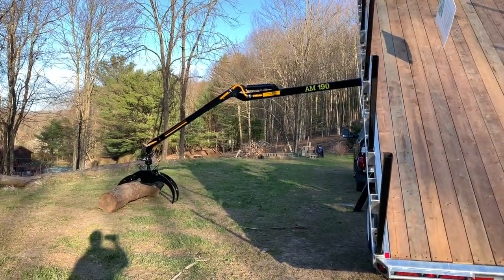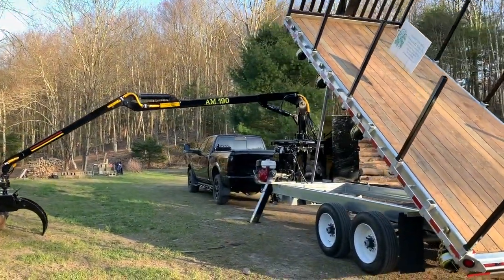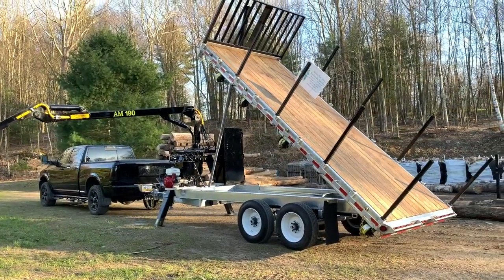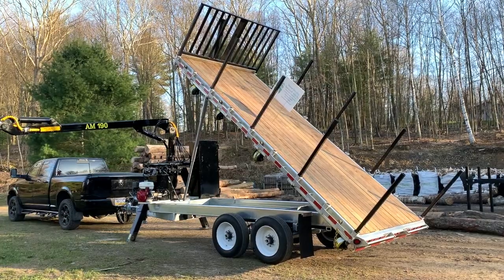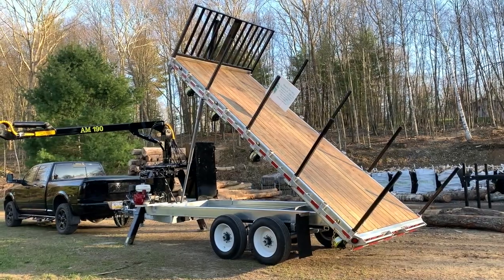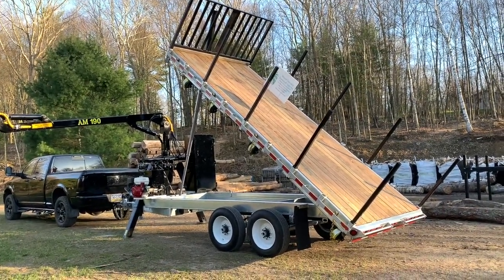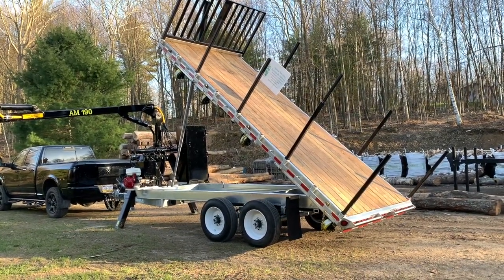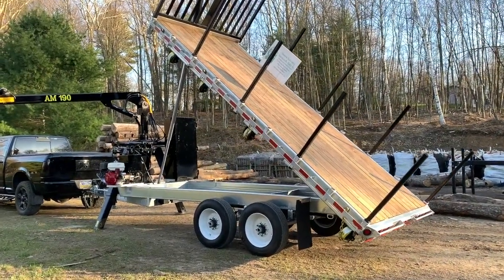This is a brand new model that AM Machinery has put out — I believe this is the first video of this particular trailer anywhere on the internet. It has the all-new wooden deck with a square bunk pole style and a square headache rack up front.